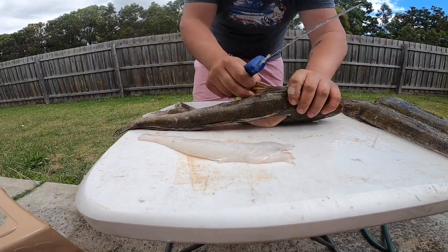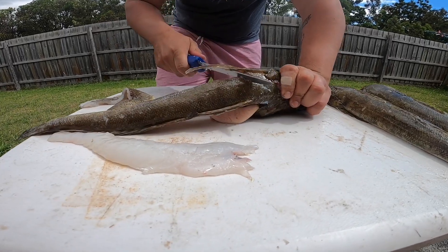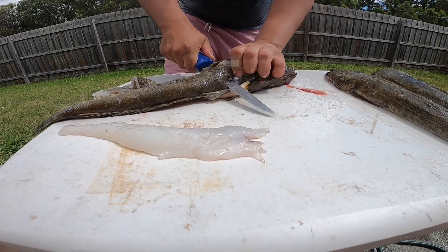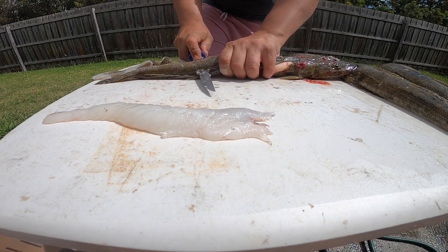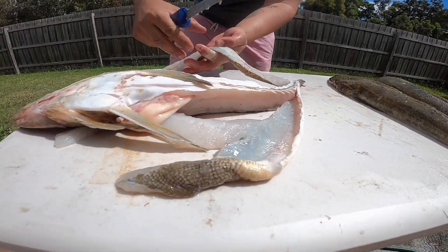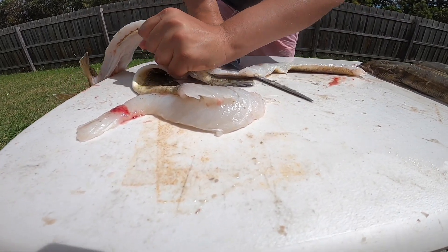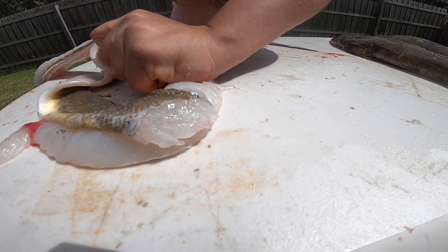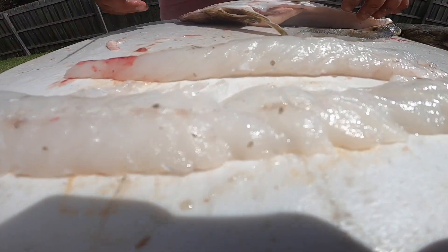Run your knife along the back fins on an angle towards its head. Stop once you feel the bone, turn it towards the tail, and just follow that bone all the way along. Don't cut all the way to the tail. Hold the flathead — that's our lever — see that? Just slide the knife through. There you go — two beautiful fillets of flathead, and that is the wastage.